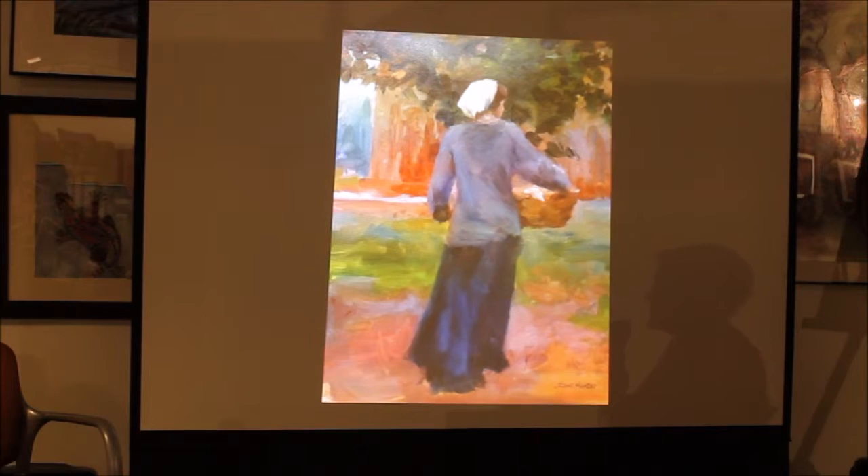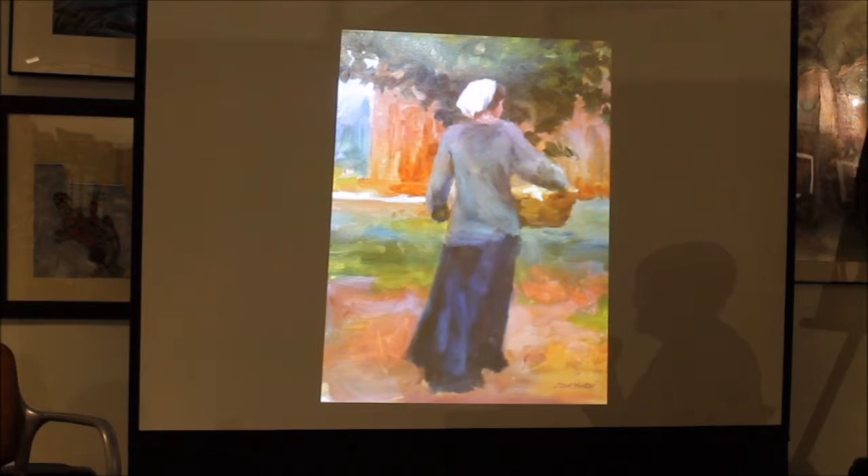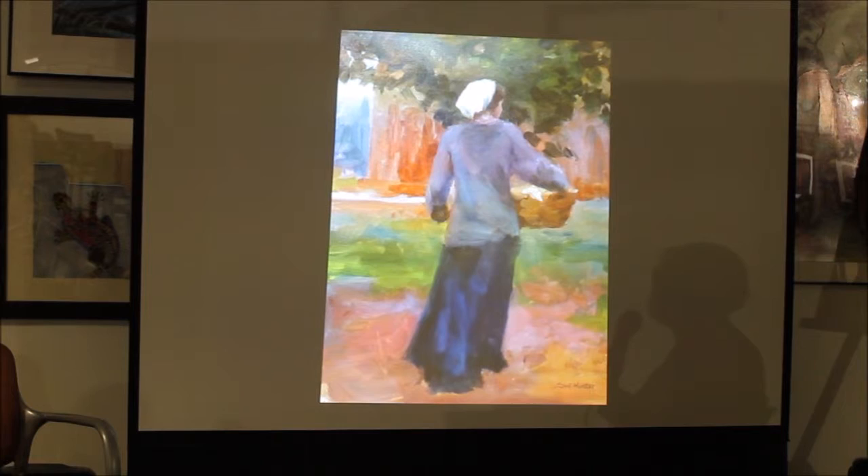This one was taken from — it's an oil. I had a model in when we were in France, and she was American but she had been over there — she was a dancer. So she modeled for us a lot. And she took on the role, or the image to me, of a true French woman. And so that was one to do.